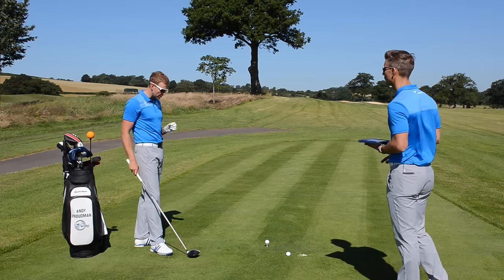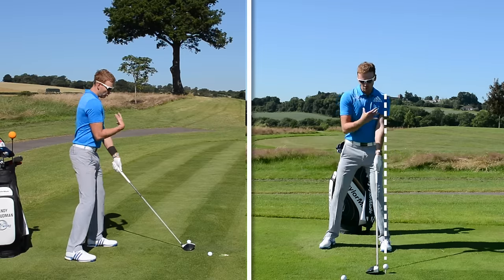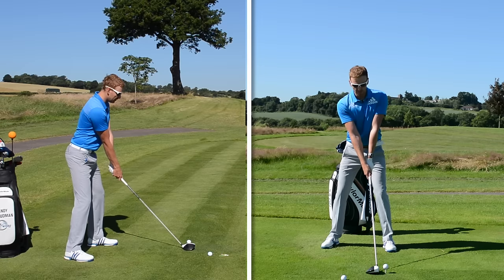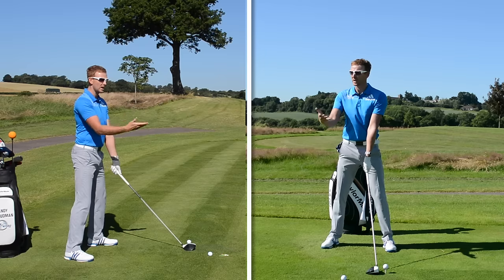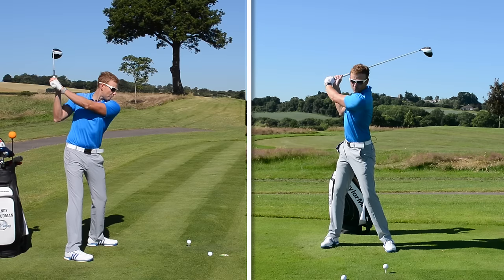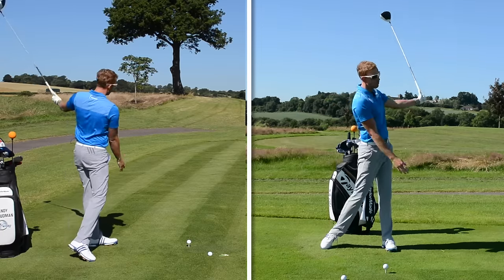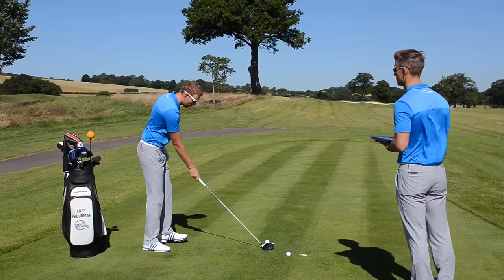Let me quickly replicate Rob's fault: ball well forward, very upright posture — and as a result the shoulders open because they're reaching for the ball. From this position it's going to be very difficult to get a path that goes more to the right, which would help him stop slicing and possibly draw it. As you swing back you haven't got much room, you're presetting aiming left, and the first move is to throw the club out in front — what we call over the top of the plane — sending the path to the left. Tidying up the setup is really going to help.